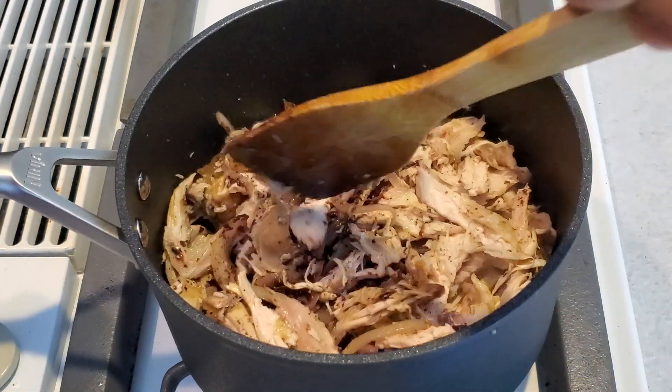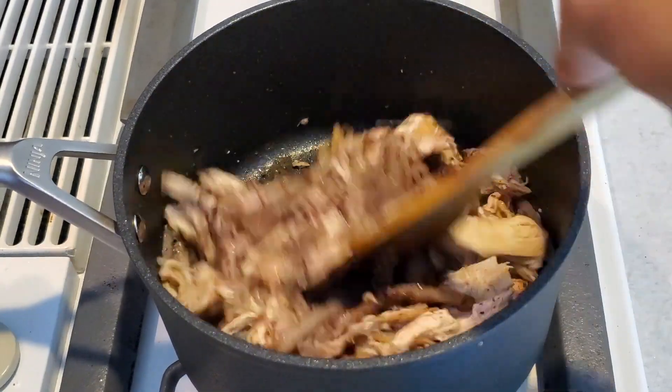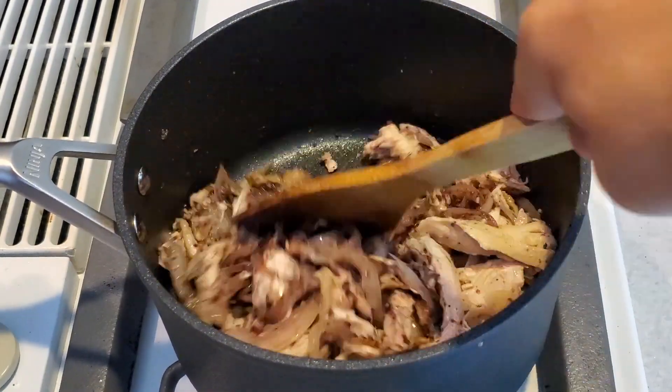This is a traditional recipe from the Middle East — it's called msakhan — but we'll make it as an appetizer.